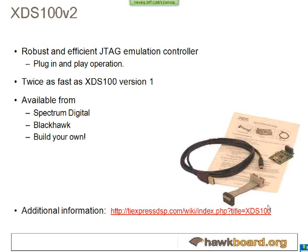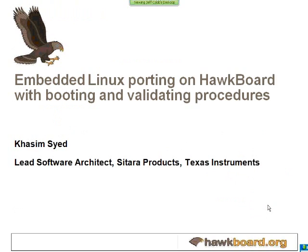Many of you will be using a UART cable and Linux for debug. We also have the XDS100 version 2, which is a JTAG emulation controller. With Code Composer — which is free if you have this emulator — you can connect directly to the ARM or the DSP without any additional software. It's great for debug and creating programs.